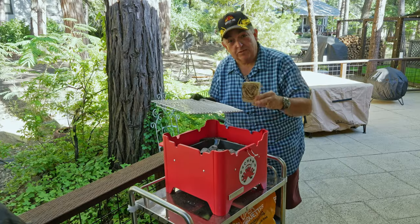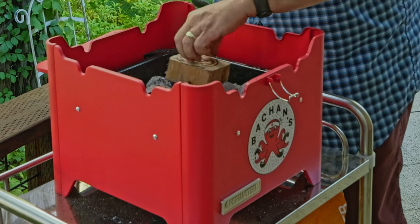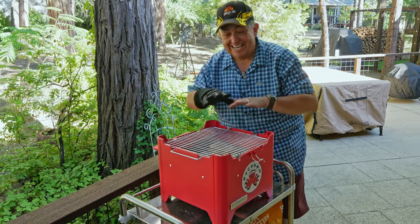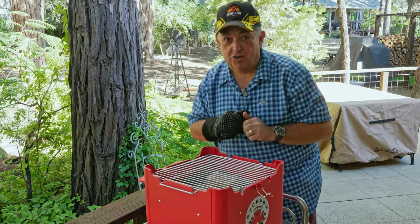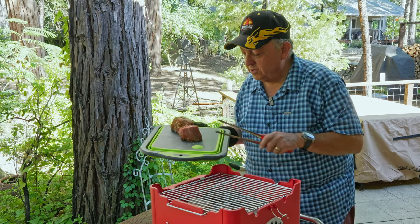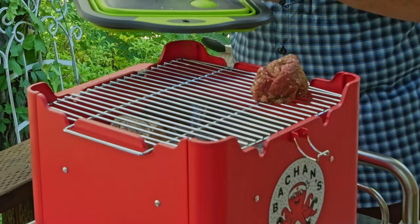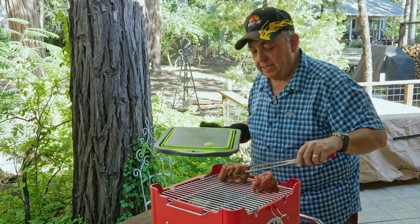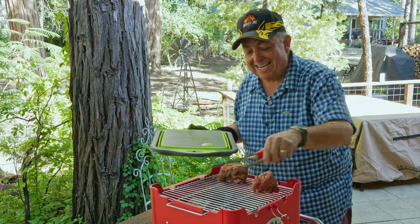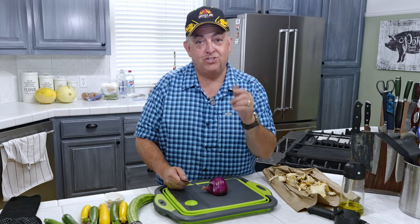Now to cook my filets, I'm using some Cutting Edge Firewood — fantastic smoking wood. We're going to put it right down here on the coals, put our filet mignon on here, and get an incredible smoke flavor, then finish it off with a nice sear for a delicious meal. I can smell that wood just starting to smolder, which is fantastic. We're going to put the filet on the outside of the grill so it's not in direct heat. I've got the charcoal pushed over to one side and the filet on the other side — we're going to let them warm up first.